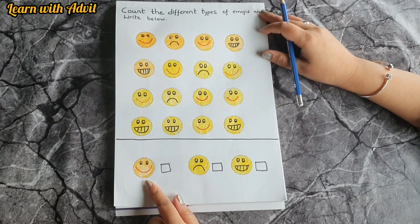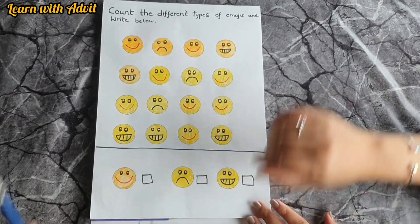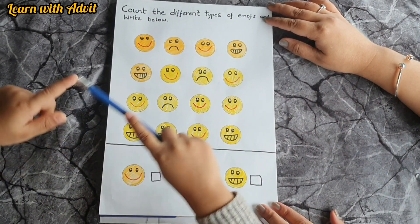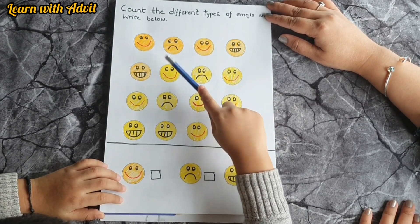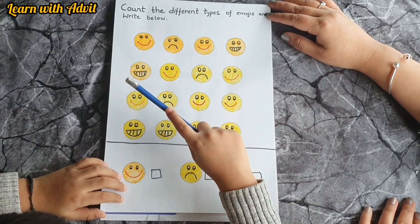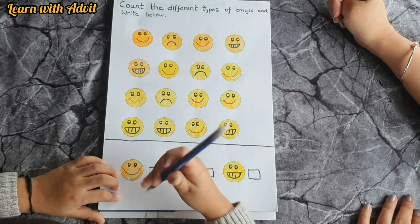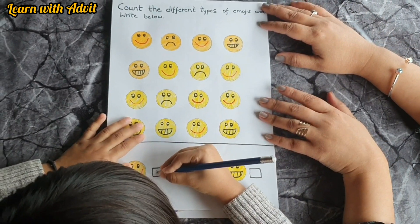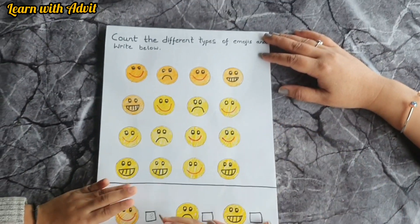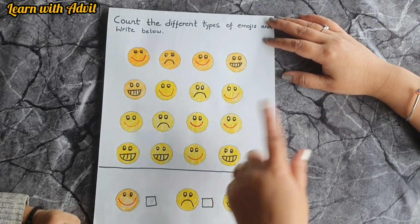Which emoji is this? This is a happy emoji. So you have to count how many happy emojis and write it down. One, two, three, four, five, six, seven, eight — very good! Write the number eight.